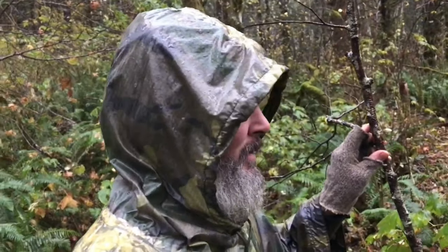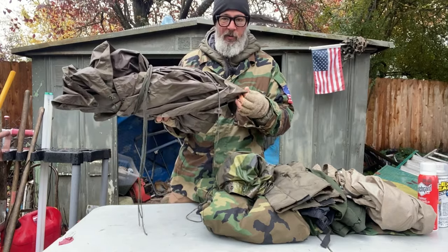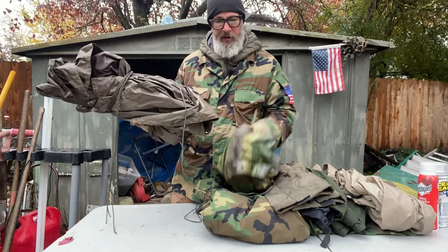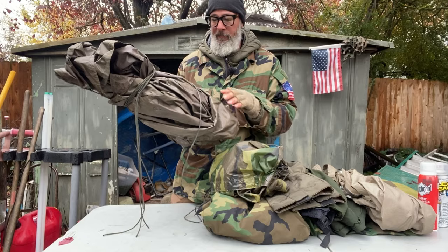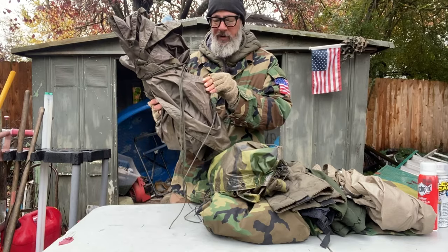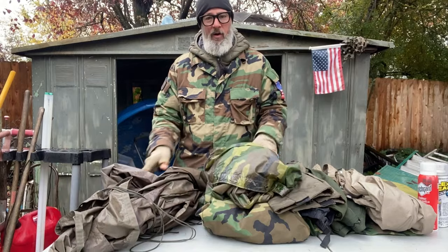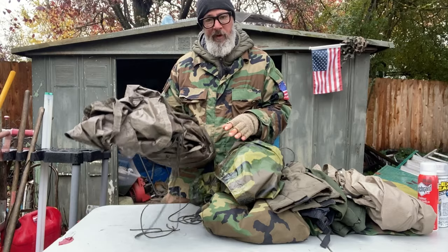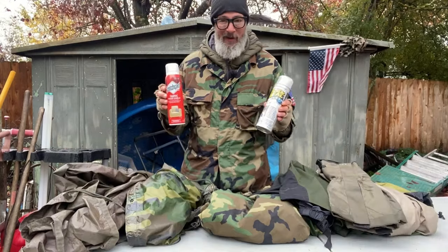I carry two ponchos. This is a US military poncho — been using these for years, love them. My second poncho is much heavier, almost two ounces heavier than the US military one, but you could literally drop down in a puddle with it. I believe this is Polish — got it on surplus. So basically I have one for my body, one for my shelter, and another I would use to cover my gear, like my ALICE pack, so I can set that up and keep it dry.